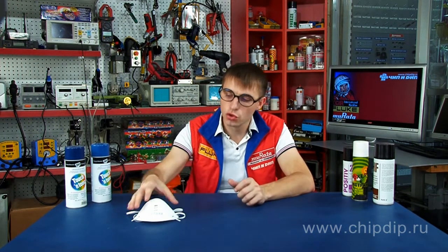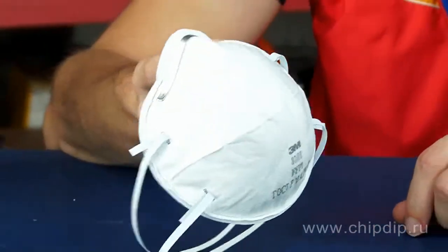Let's look at one of the respirator models offered by 3M. This product is made as a filtering half-mask, manufactured using hypoallergenic materials.